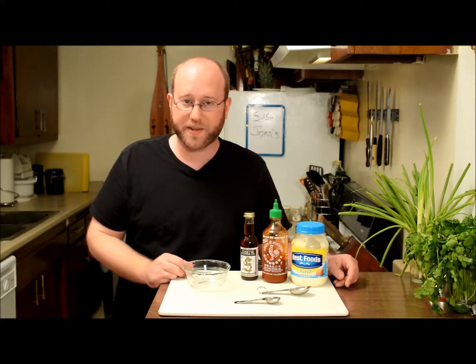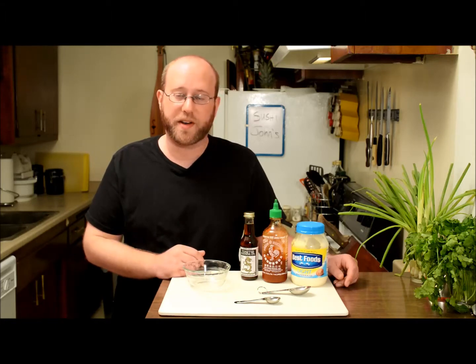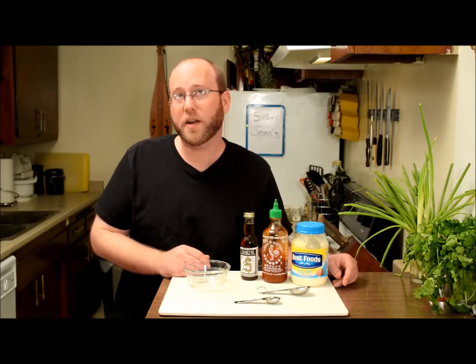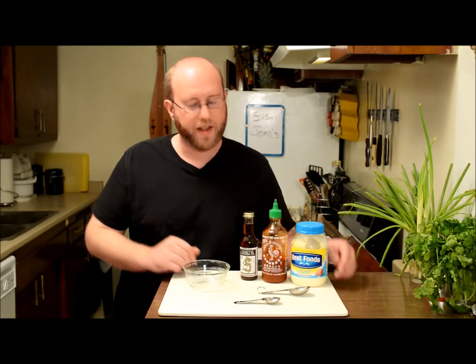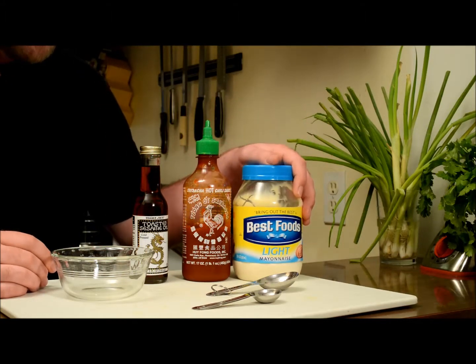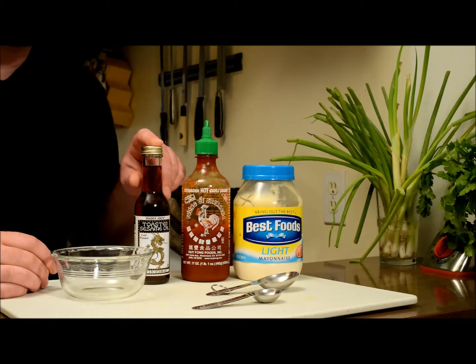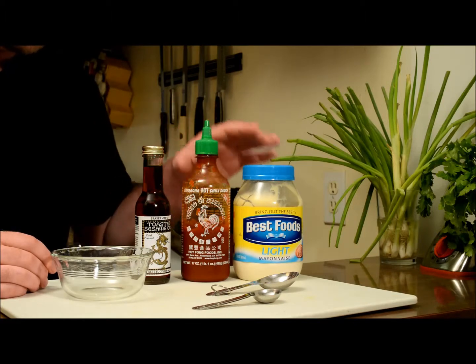Also, one of the best uses for it is to make a spicy tuna cut roll, which I'll probably do in another video — there'll be a link somewhere you can click on for that. It's real simple: you need two ingredients — a good quality mayo and some sriracha. I also like to throw in a little toasted sesame oil; I just love the flavor of that, but if you don't have it, you don't need it.